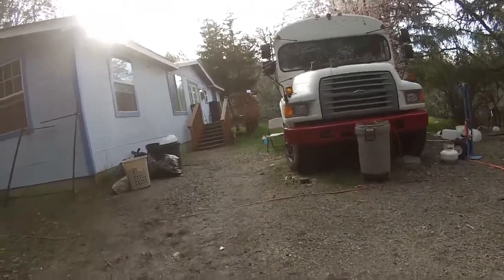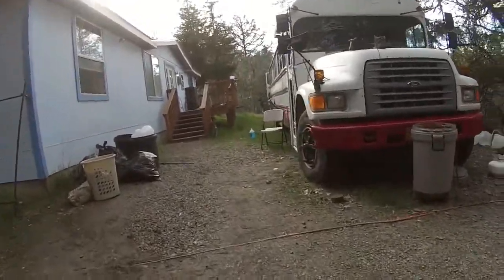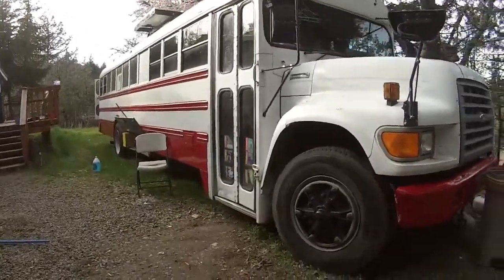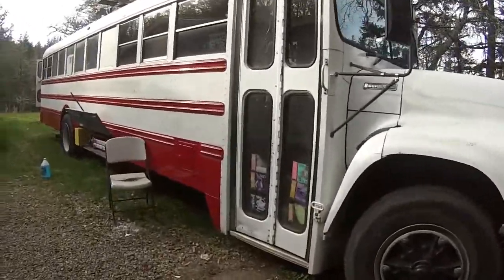We got to the top of the hill and found this school bus. It may look familiar to some people, but I believe this belongs to Mud Springer.